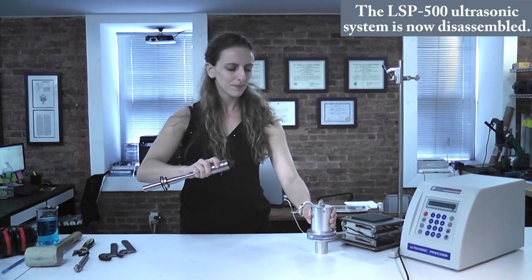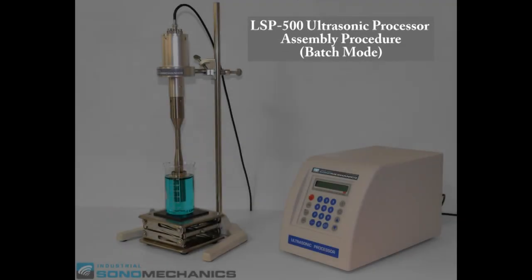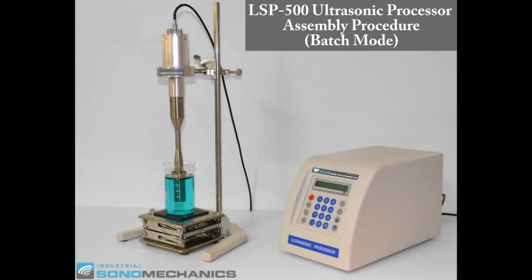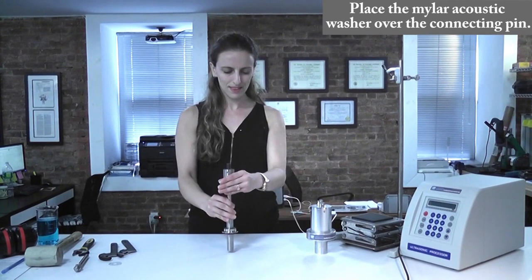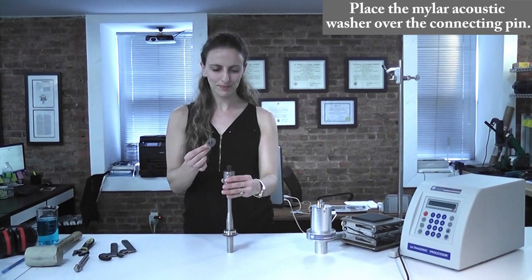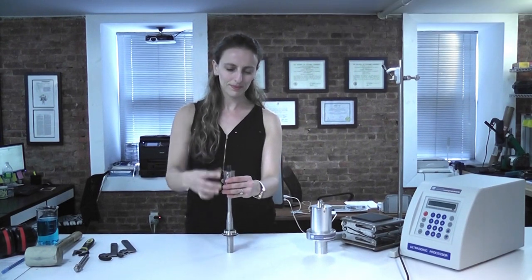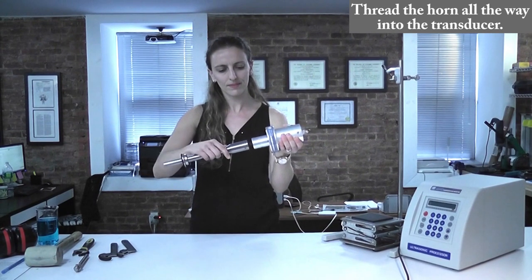The LSP500 ultrasonic system is now disassembled. Now we're going to begin the assembly procedure of the LSP500 ultrasonic processor configured in the batch mode. Take the barbell horn and place the Miler acoustic washer over the connecting stud. Thread the horn all the way into the transducer's front mass by hand.